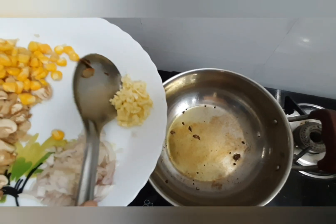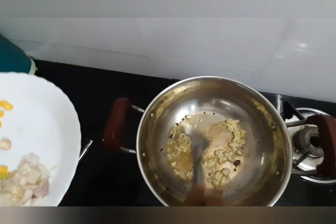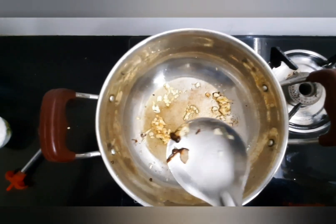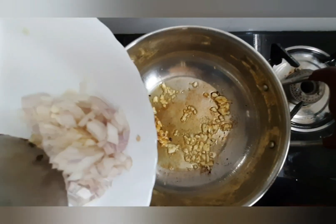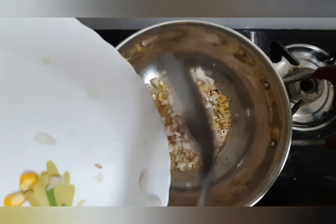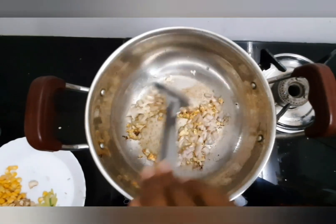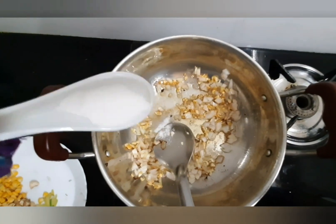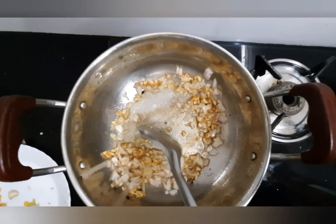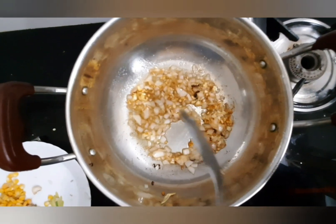Now add the garlic and fry until it turns a nice golden brown color. Then add the chopped onions and cook until they turn soft and glassy.